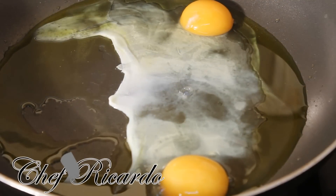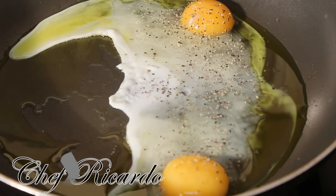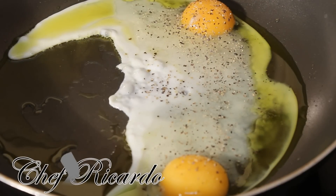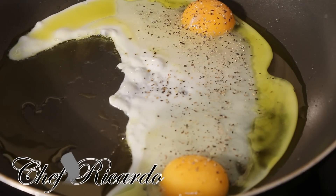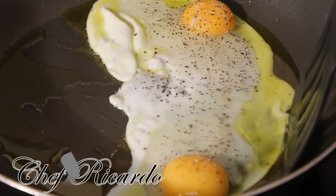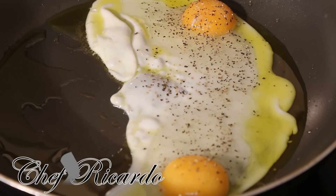With the two eggs in the pan, simply put a little bit of pepper — not too much, just a little bit. Then a little pinch of salt, if you like salt; if not, you can leave it plain. Turn your flame a little bit low — do not fry it too high. This makes a really nice double fried egg with cheese on top.